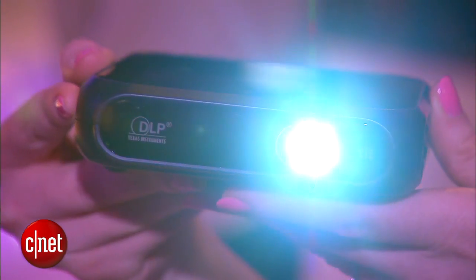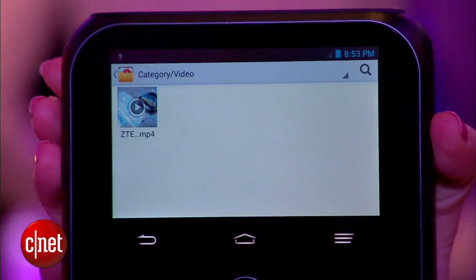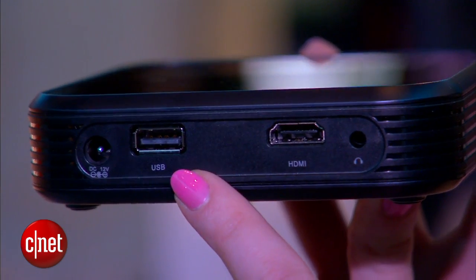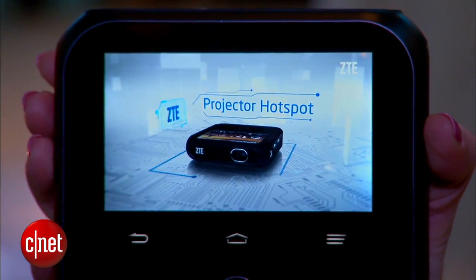The projection goes up to 120 inches at a resolution of 800 by 480 pixels. It's got a few other features too — it has a very powerful battery inside. You can even charge your devices with the USB port on the back, and the battery will last about 8 to 12 hours.